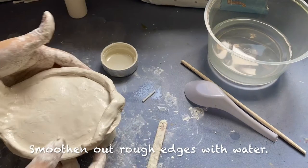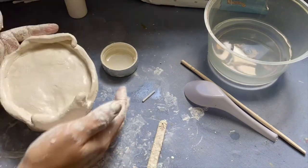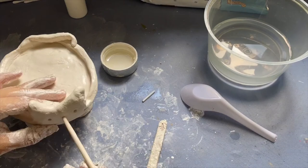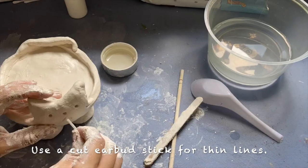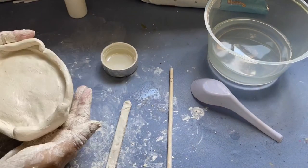Using your fingers, gently smoothen out rough edges with water. Now add eyes, nose, and mouth. I used a chopstick to do so. Try using a cut earbud stick for thin lines. Lastly, smoothen out any rough sides and edges with water gently. Dry it for one day and then add colors.